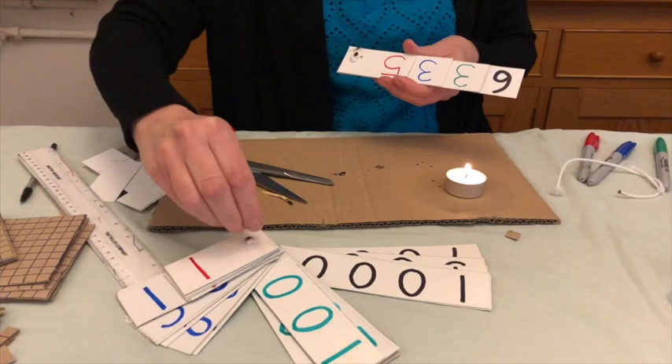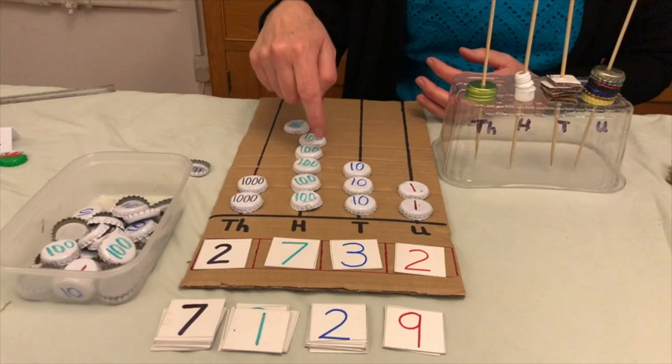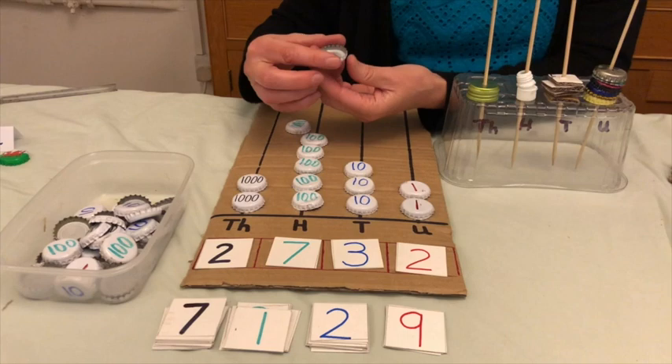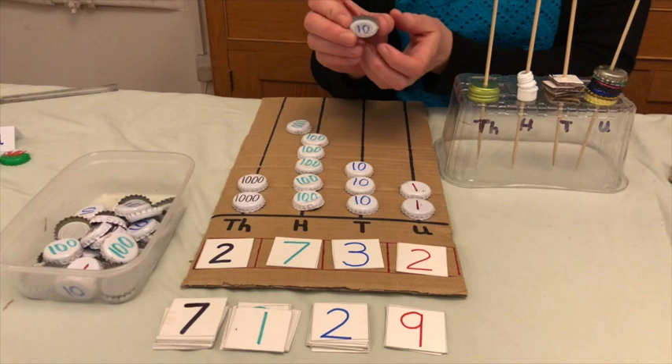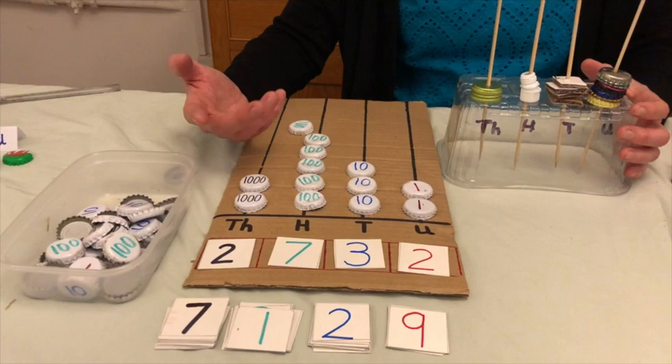The abacus is very simple to make. You just take a piece of scrap card or paper, draw out your abacus lines with labels. For bottle tops, if you find some that are completely blank you can write numbers on them, but if not, just write the number on the underside of the bottle top — that's fine. Following the colour code makes it easier for sorting, for the teacher to organise, and for children to associate numbers with colours.